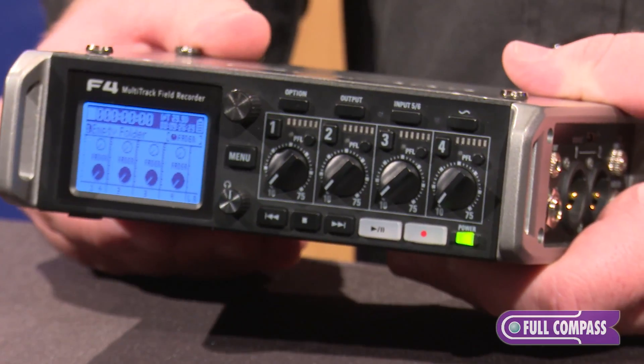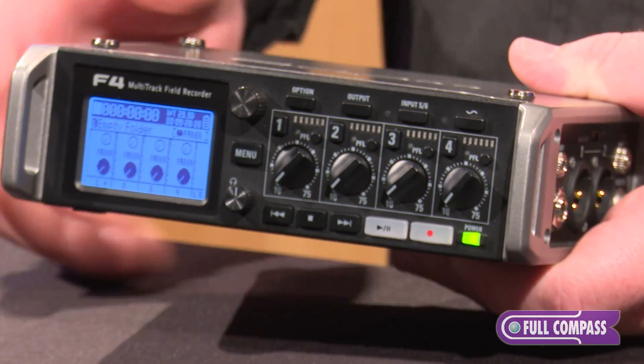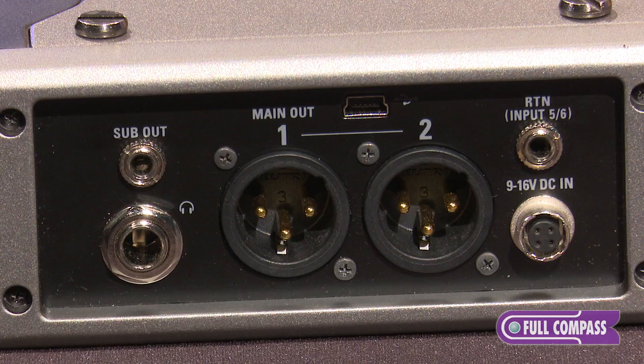There are three power options for the F4. You could power with eight AA batteries, or you could use the four-pin Hirose connector for connection to external battery packs, or with the included adapter and AC adapter you could plug into the wall.